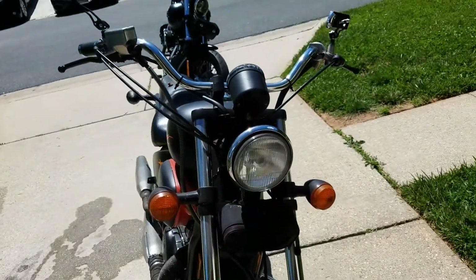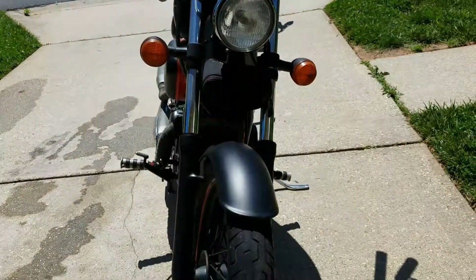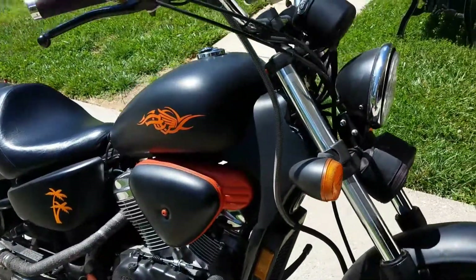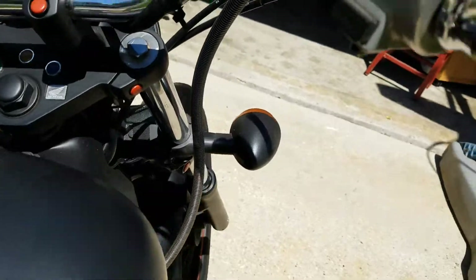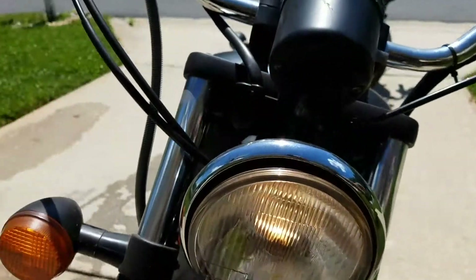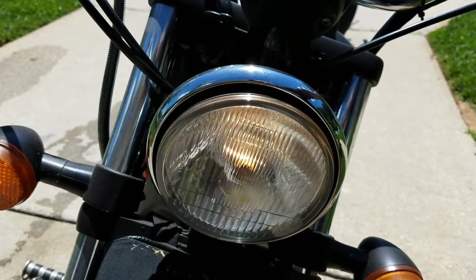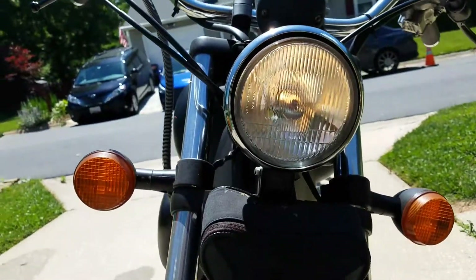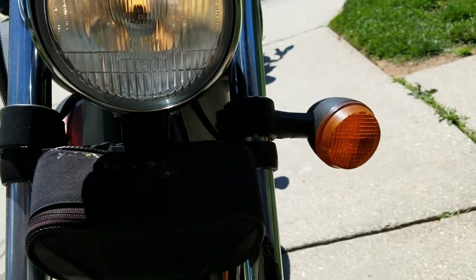It does turn on, but unfortunately the battery has died because it's been parked for a bit — I didn't charge it. Whoever is interested can put a new battery on themselves. You can still see the lights work: high beam, low beam, and turn signals on both sides all come on.